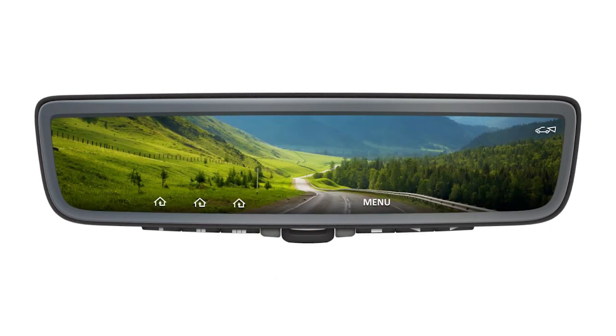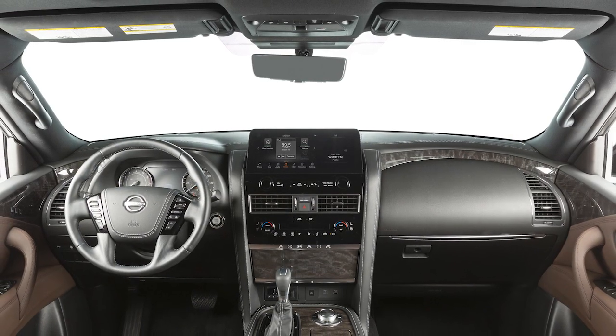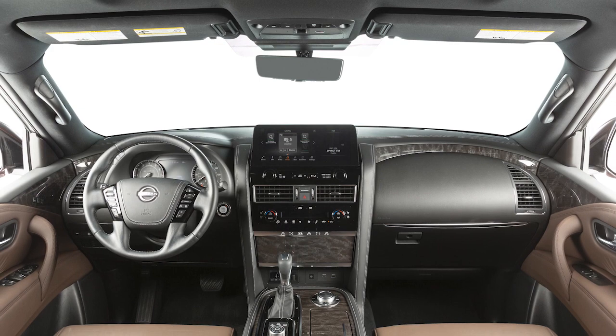Nissan's intelligent rear view mirror provides a wider view than standard rear view mirrors, and it's especially effective in low light conditions like parking garages and during night driving, where it helps to reduce glare. In stormy weather, it can help provide a clear image despite snow or rain.